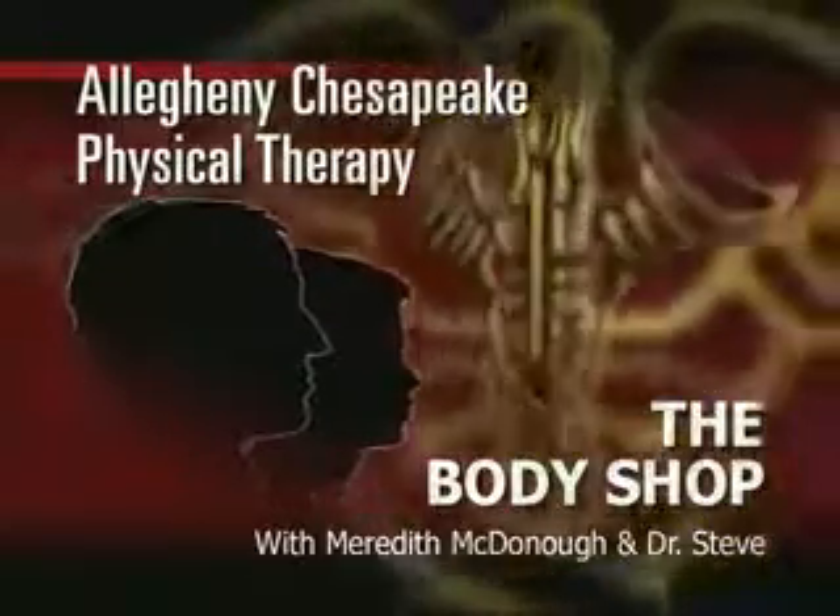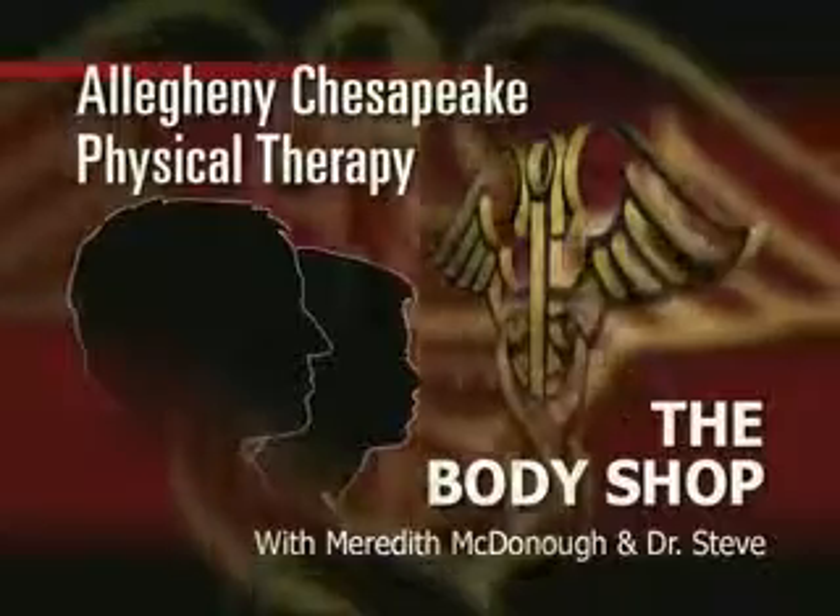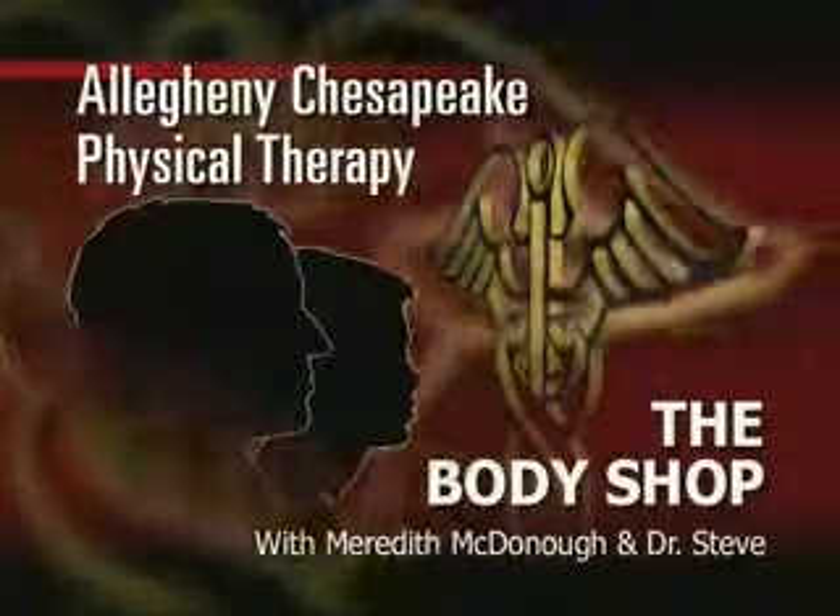The Body Shop with Meredith McDonough and Dr. Steve is brought to you by Allegheny Chesapeake Physical Therapy. Good evening and welcome to this week's edition of The Body Shop with Dr. Steve. I'm Meredith McDonough. This week's topic: how do you know when to use ice or heat? I'm already confused, Dr. Steve. Fill us in.